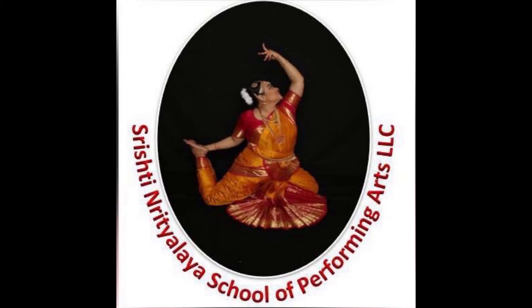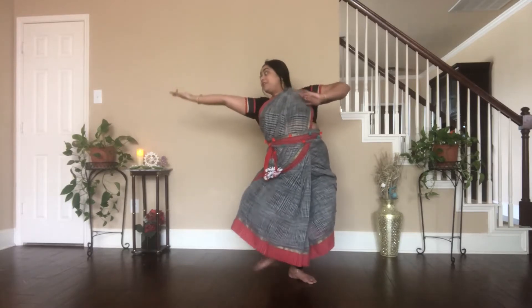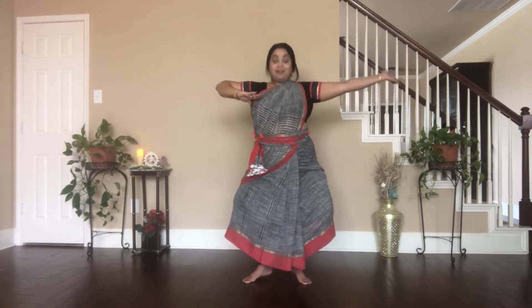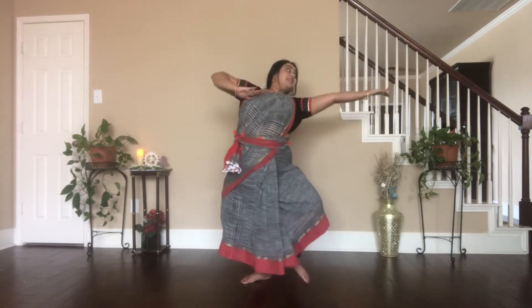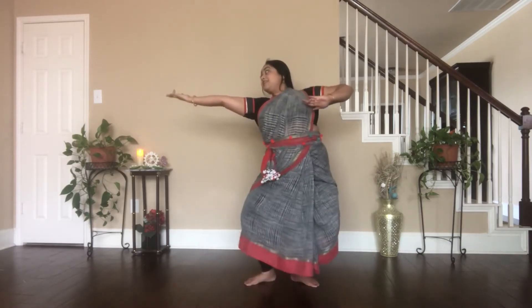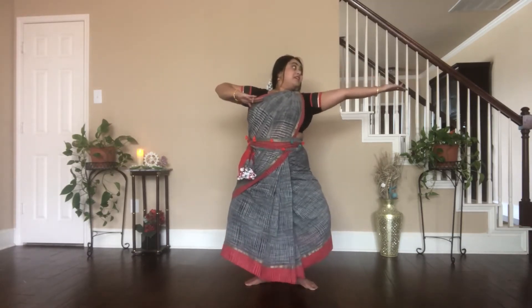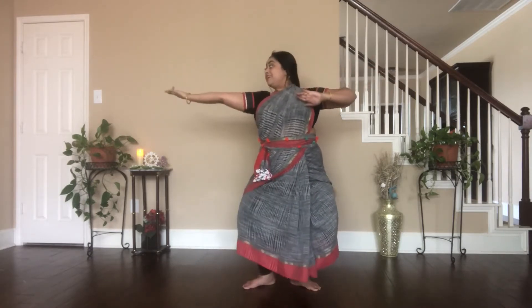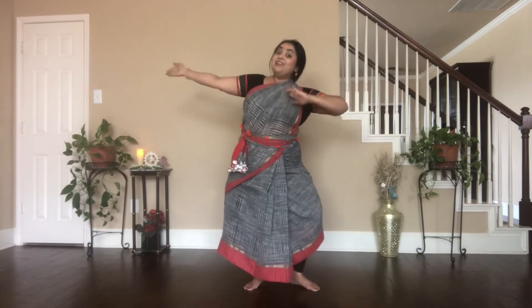Please watch carefully. Tat-tay-ta-haa. Dhit-tay-ta-haa. Tat-tay-ta-haa. Dhit-tay-ta-haa.